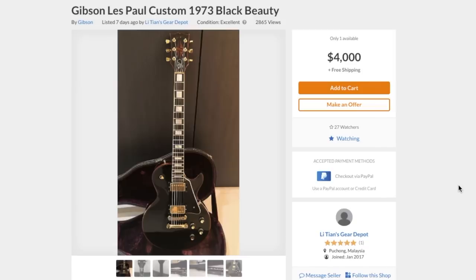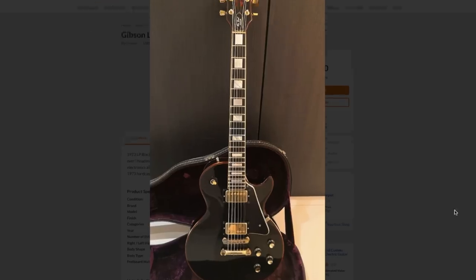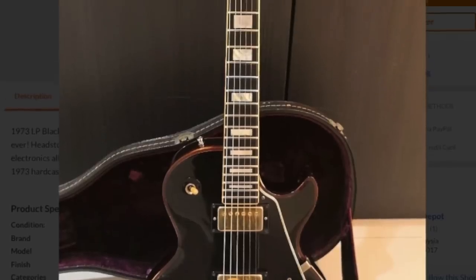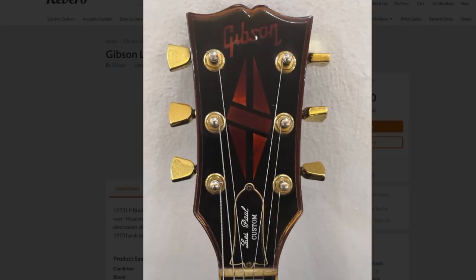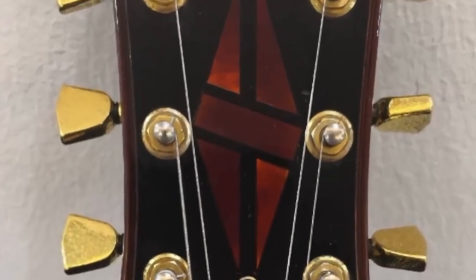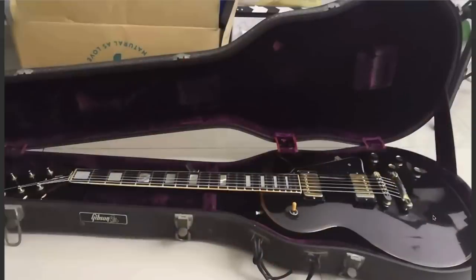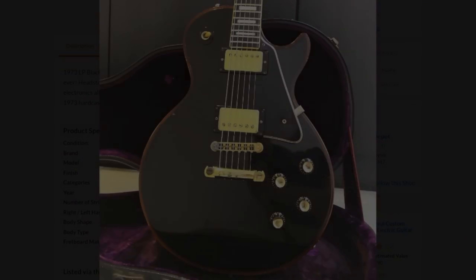Here it is — the '73 Black Beauty listed for $4,000. Clearly the most eye-popping feature is how ambered over the lacquer is on this guitar. This isn't how most Les Paul Customs age. This thing has either been in a bunch of smoky bars that has ambered over the finish, or it's possible it's absorbed a bunch of UV light on top of that. But it's also possible that this has been refinished. I don't have the 100% answer, but I'm leaning towards real.